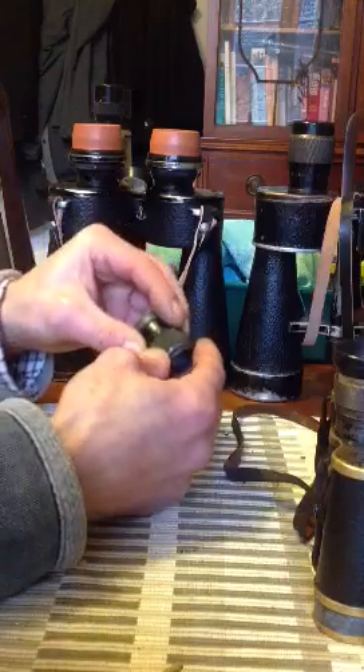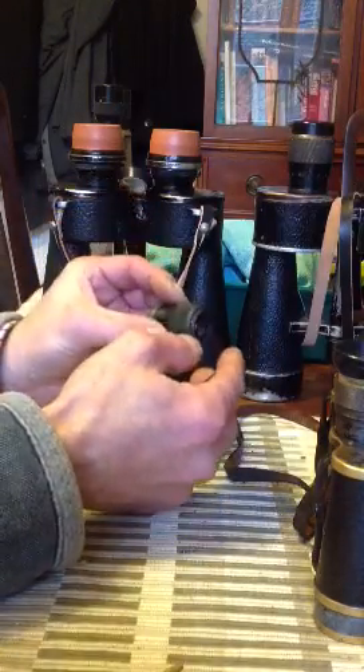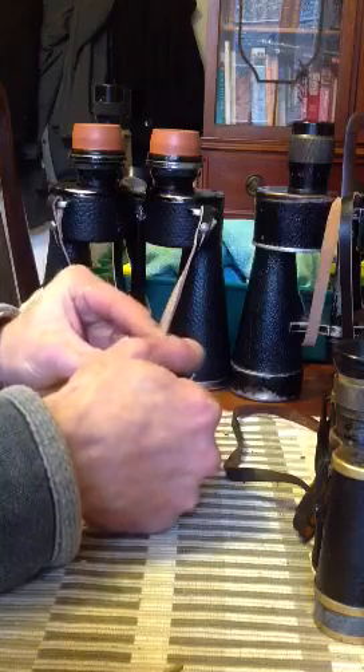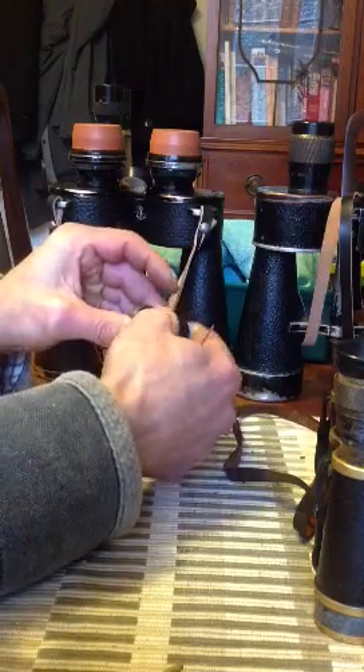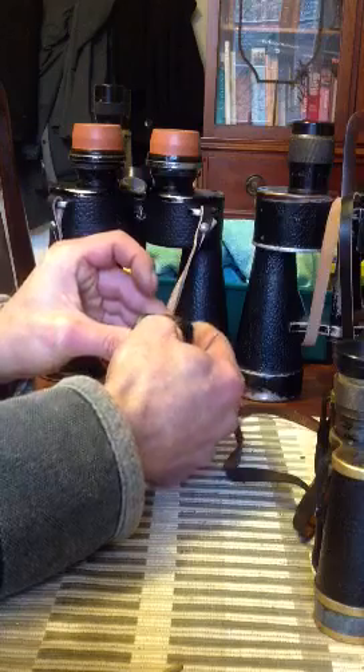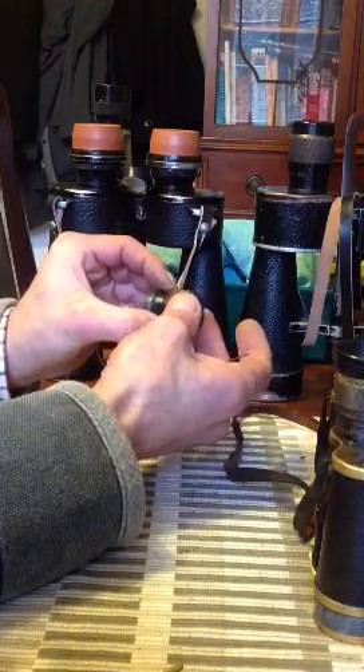Now to put them back, it's exactly the same way but opposite. You hold that and you turn. Hold the diopter scale and turn that way. Because it's a left-hand thread, you are going up — hold the diopter scale firmly and that's it back up.